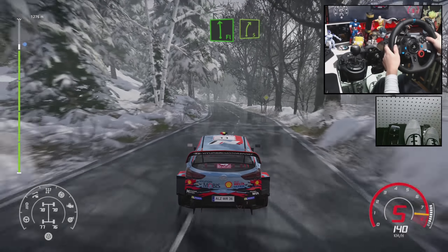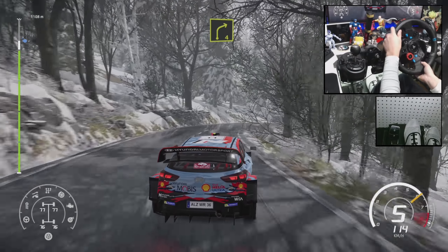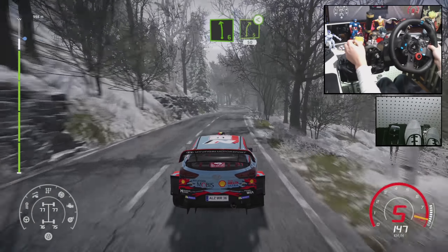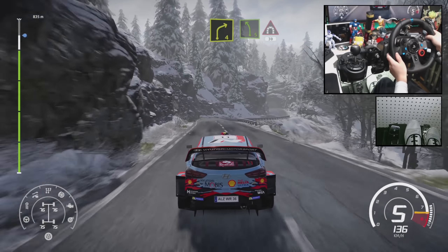Flat left, into right 5. And right 4, medium. And left 6, into right 5, open, 50. Right 4, short, narrows into left 5, and tunnel, 30.